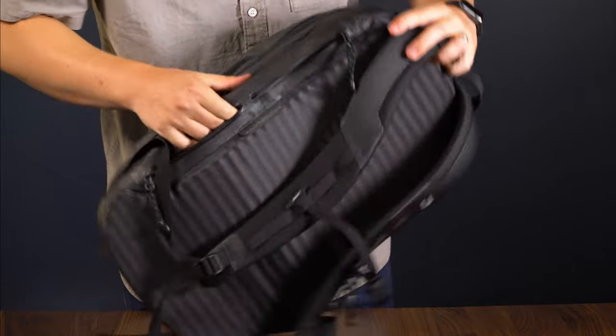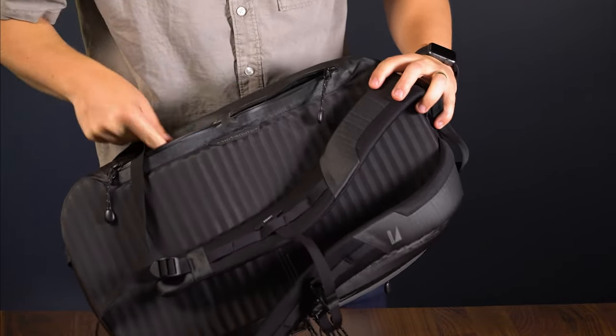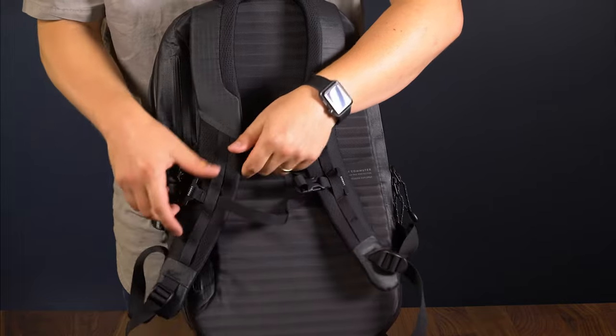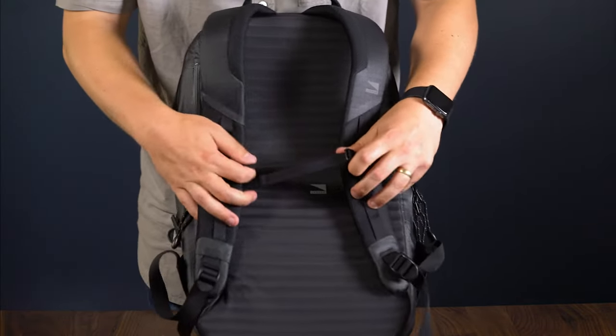All the pockets are connected to each other with what we call the hot route. This is a small path where you can route your cables to charge all of your items in separate compartments. The shoulder straps are all adjustable and are made of super soft mesh so they are really comfortable, and the sternum strap is totally adjustable so you can customize it to whatever fits you best.